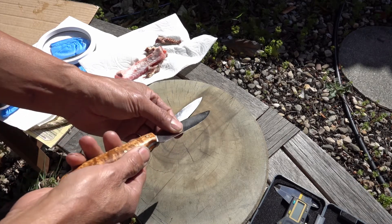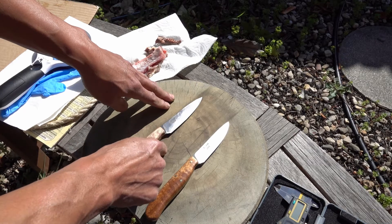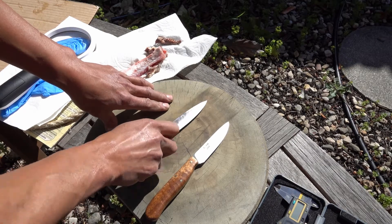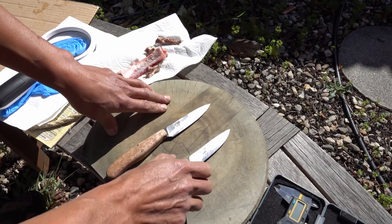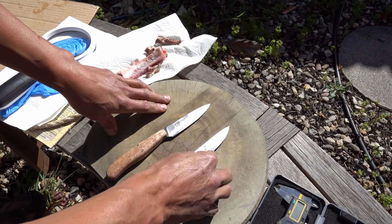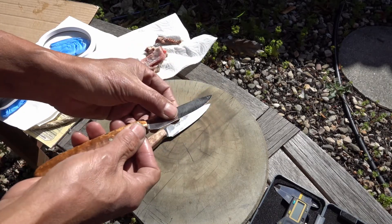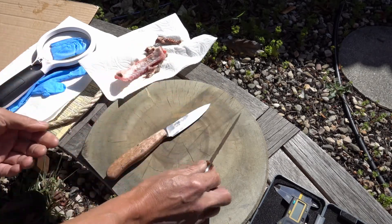It's very thin. The thickness behind the edge of the 15V is about 6,000 of an inch, and the S125V is about six and a half to seven thousand of an inch. They're very thin, which is why you can hardly see the sharpening bevel.